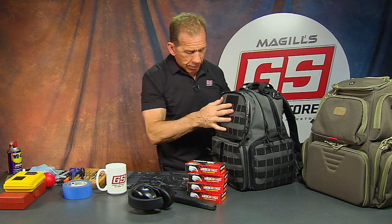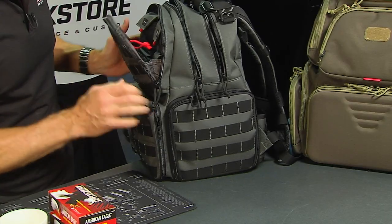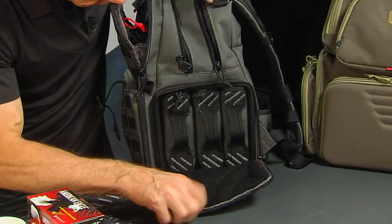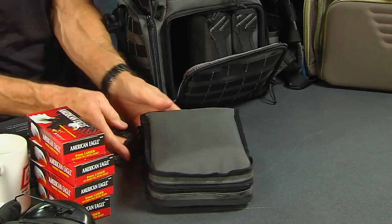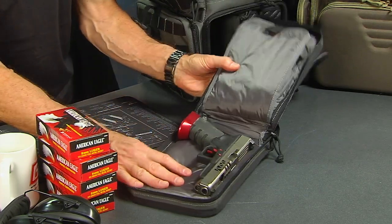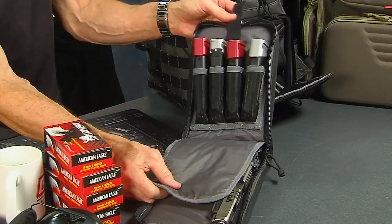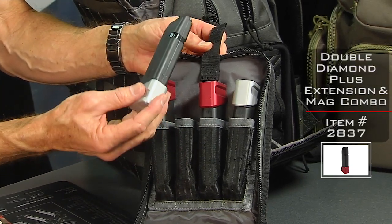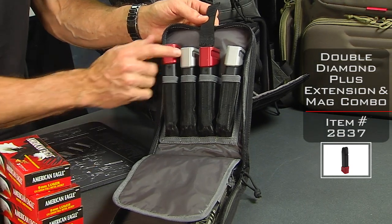What really sold me and made me think this thing is so cool is over here on this side. It's got two zippers and it opens up to reveal three individual cases for guns and or magazines. I've got one loaded up with my competition gun - a nice Glock 34, obviously unloaded. On the other side I've got room for four magazines. These are our Glock 17 mags with the five or six round extensions - the double diamond magazine extensions. They're pretty cool and come in different colors.